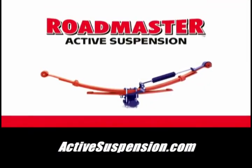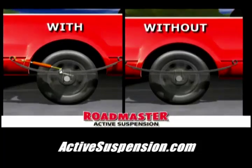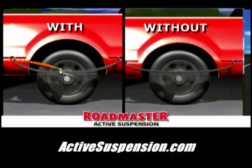Roadmaster Active Suspension, the ultimate upgrade for rear leaf spring vehicles. Want to greatly improve handling, load carrying, and towing? Then you need a Roadmaster Active Suspension on your vehicle.